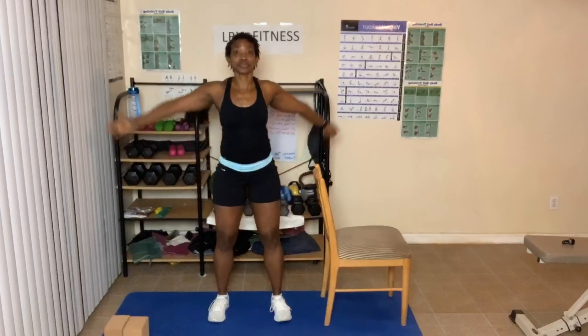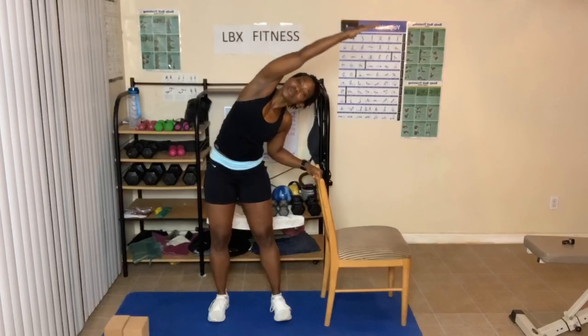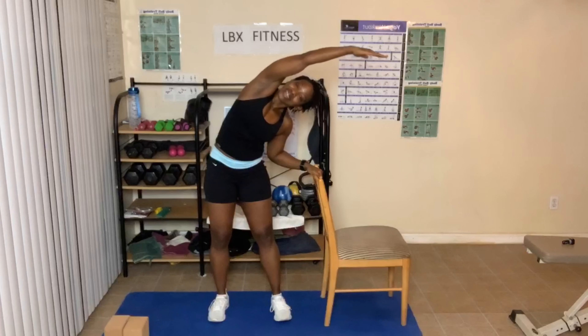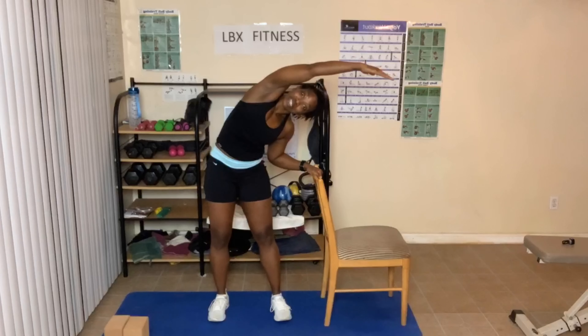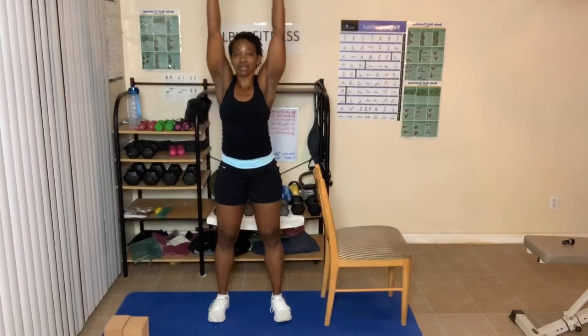Arms go up. Take one arm that's closest to the chair and lean over to the right — towards the chair. Breathe in here and out. In yoga, they say you may feel a sensation. I feel like my side is stretching. Using your hand on the chair, come up. Bring that arm up. Arms come down into prayer.